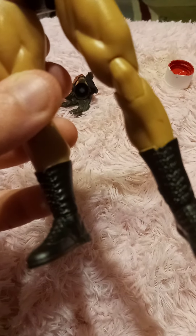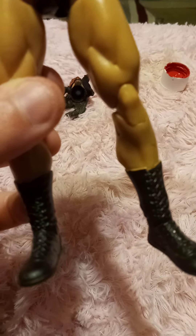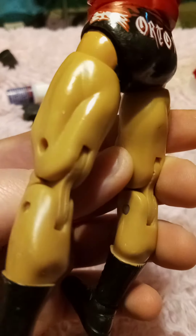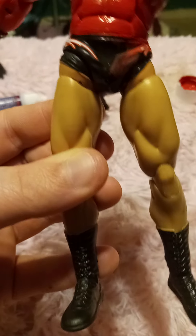The next step is to work on his pants — go ahead and paint his tights on him. We're just going to do them completely red. We're not going to do the side ring gear or anything else right now, just completely red.